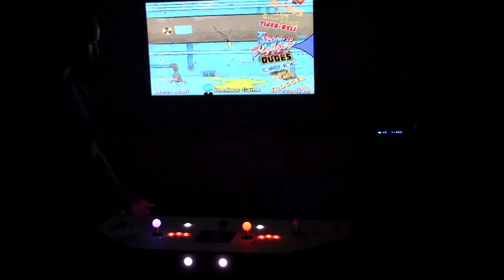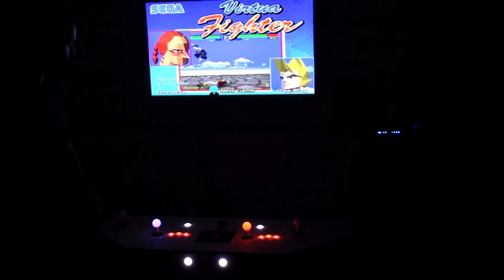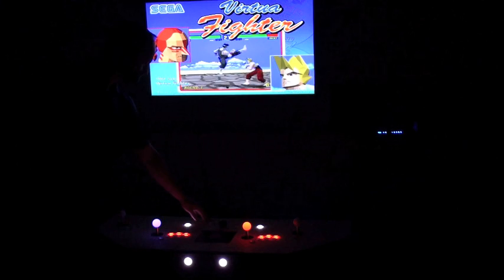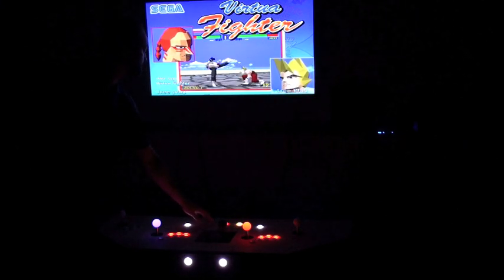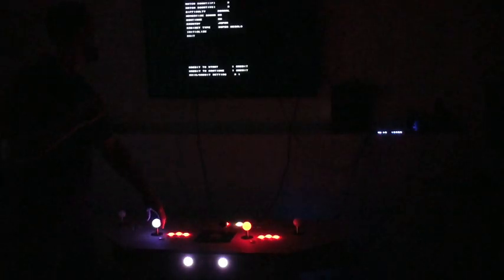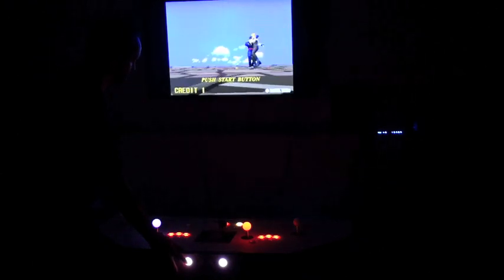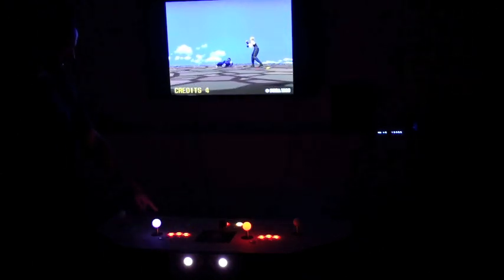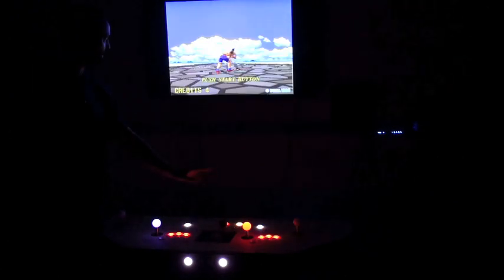Let's play a little bit of Virtua Fighter. As you go in, it downloads what the keys are going to be, and then you don't have to wait until it goes back. I can select the game by selecting green. So I'll load up Virtua Fighter. The cool thing with Virtua Fighter is they actually have flashing buttons, so you know if a player slot is open or not.